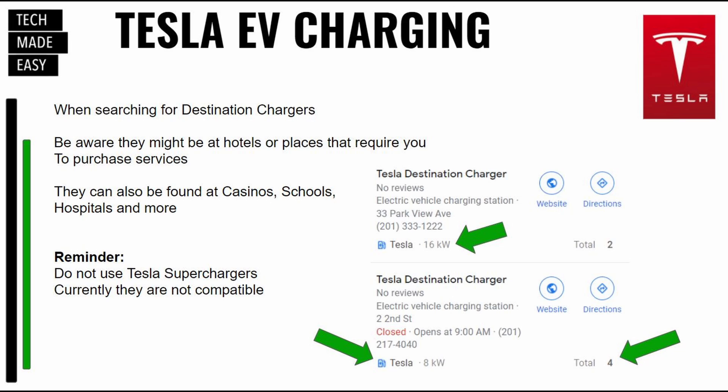When searching for destination chargers, just be aware that many of them might be at hotels or places that require you to purchase a service. You can't just roll up. They can be found in casinos, schools, and hospitals. Some of them you can just drive up and use. Again, don't use a Tesla supercharger — they are not compatible.